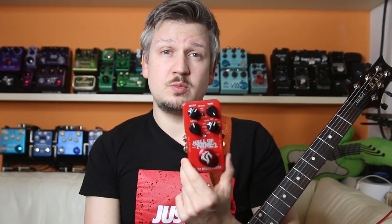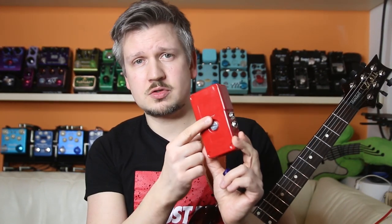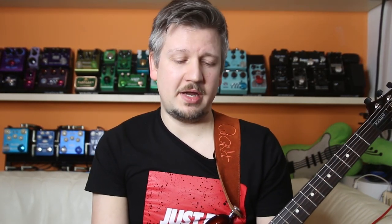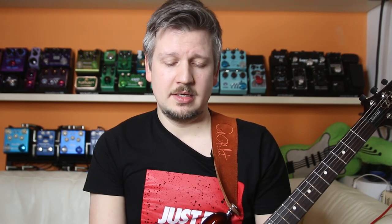These pedals run on 9-volt batteries, which you replace with a simple single screw — I use a pick — and replacing it is a breeze, a matter of 20 to 30 seconds. But what happens when you don't have those seconds?